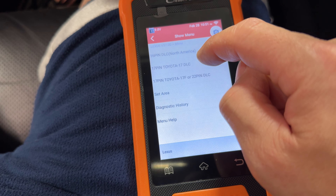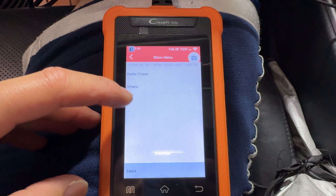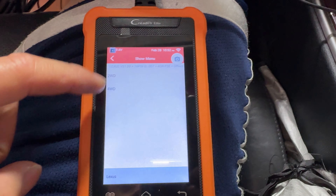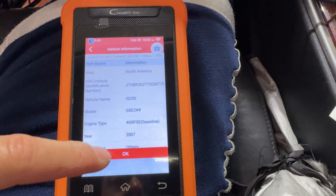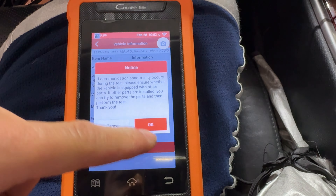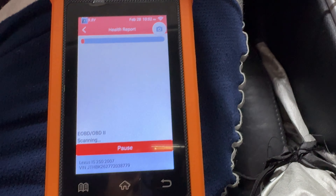Once it gets here you can see all the different menus. This is going to be a 16-pin for North America. Once you go through, you select which model you have — I've got the one without radar cruise, so I hit other, two wheel drive, and then hit okay. Then it pulls up all your information. Once we get into here, we're going to run a health report. We can see all the service functions, the custom settings, and all that.